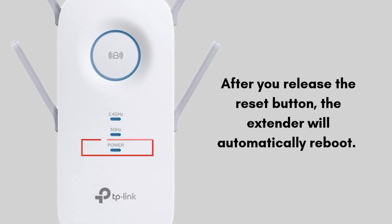After you release the reset button, the extender will automatically reboot. This process can take 1-2 minutes. During this time, the lights on the extender will go through a sequence of turning off and on again. Once the reboot is complete, the extender's LEDs should stabilize, usually with the power light remaining solid.